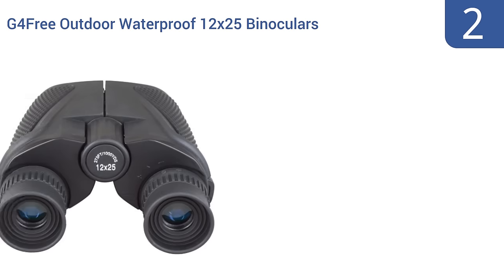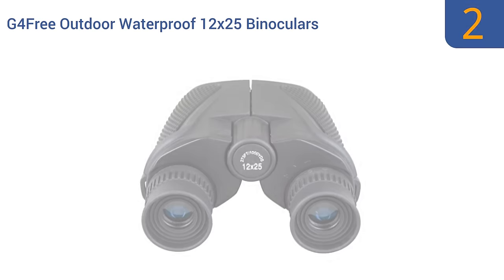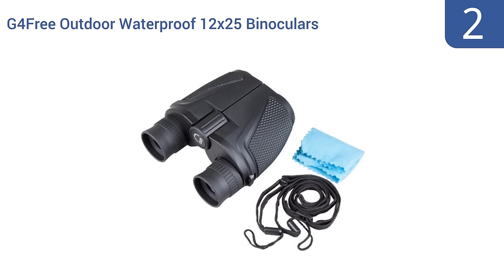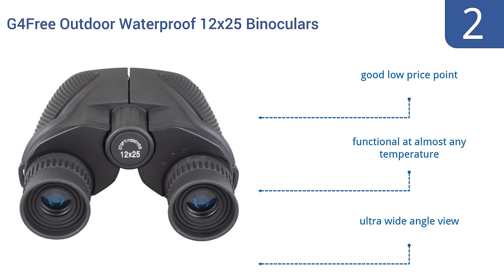At number 2, the G4 Free Outdoor Waterproof 12x25 binoculars have green film optics glass lenses so that you can see clearly even in weak light conditions. They come with a hand strap, carrying pouch, and cleaning cloth. They have a good low price and are functional at almost any temperature. They offer an ultra-wide-angle view.